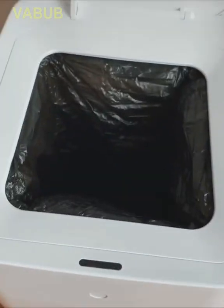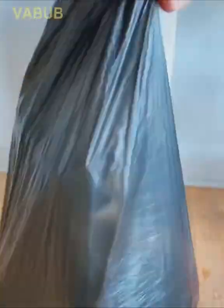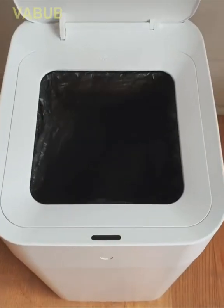This bin is from the future. When it gets full, it automatically seals the trash bag inside to guarantee no spilling or exposure to any bad odor.